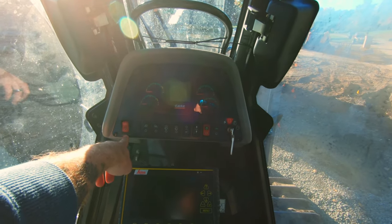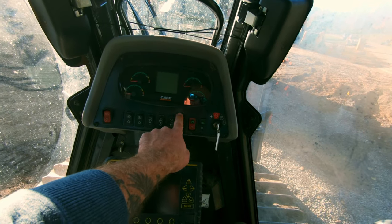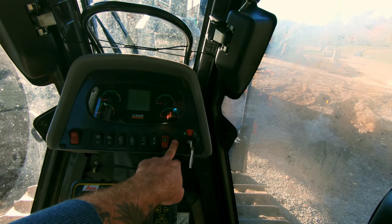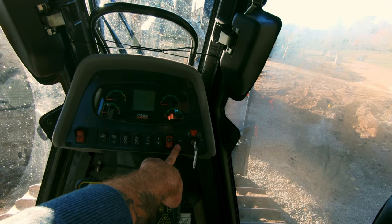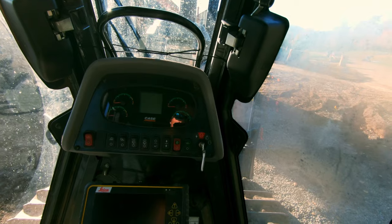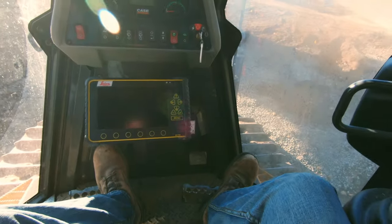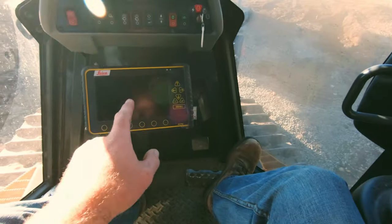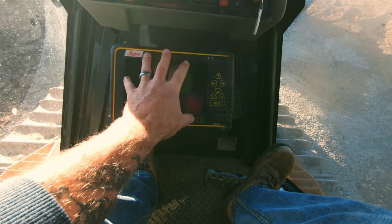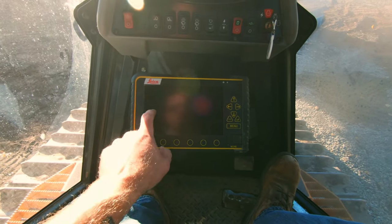Here at the front we've got our parking brake, front and rear lights, front and rear wipers, buttons to navigate your menus on the screen up here. This is your hydraulic lockout. This button is specific to Case dozers — it differentiates the controls on your right-hand joystick. Moving down, this unit is equipped with a Leica GPS system, which is what this screen is.